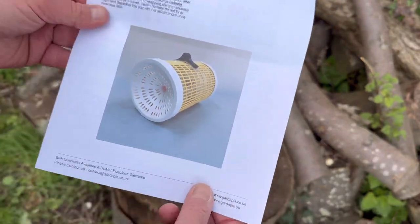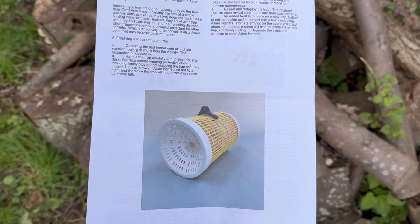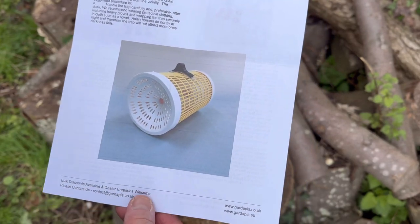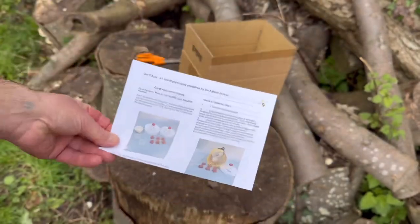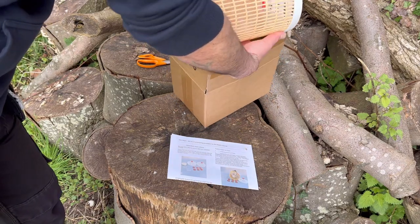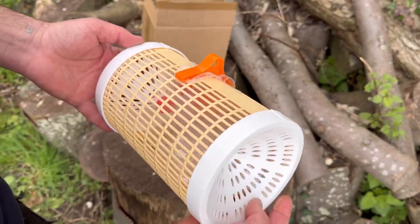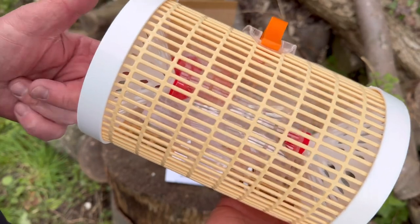On the back there's some more information — it's a really good bit of kit. As you can see, yellow being an attractive color for Asian Hornets, it's got a yellow body to it. Then when you pull out the actual cage it comes fully constructed, and from the inside you can see it's got red nozzles on there already.